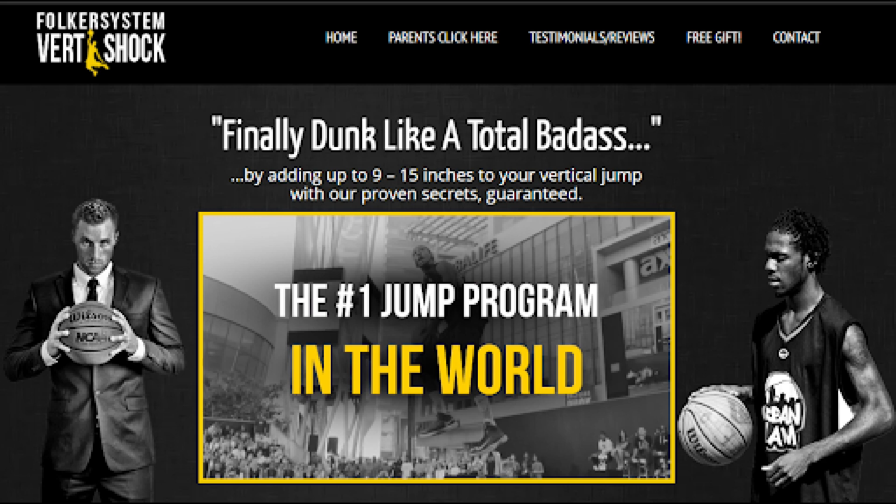Phase 1: Pre-Shock. The pre-shock phase of Vert Shock lasts for one week. This phase really allows you to get acquainted with some of the workouts you'll be doing over the eight-week period, preparing you to jump right into the shock phase. It has the goal of getting your muscles prepared for more intensive workouts later on. Many students see vertical gains of up to three inches during the pre-shock phase alone.